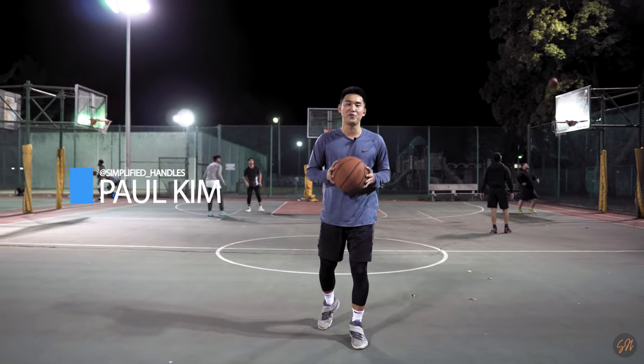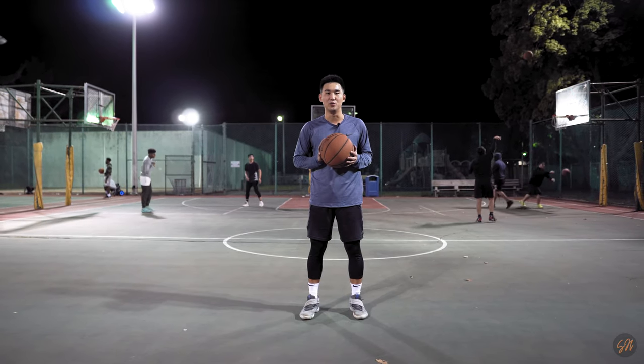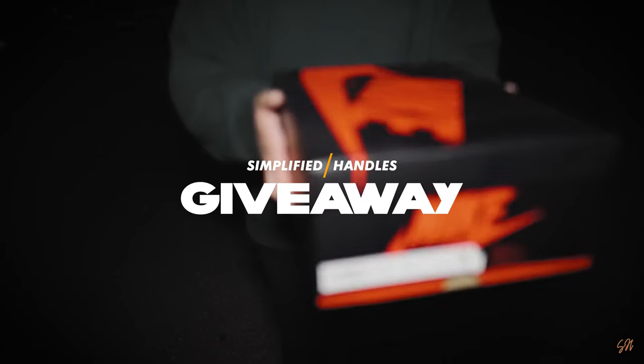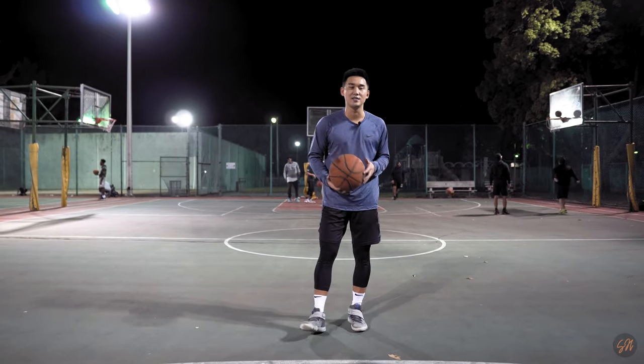What's going on guys? I'm Paul from Simplified Handles and welcome back to the channel. In today's video, I'm going to be breaking down some of my toughest one-on-one basketball moves. Before we get started though, I want to announce a giveaway that we're having on our channel. If you guys are interested in winning a pair of Air Jordans, then stay tuned till the end of this video to get more details on how you can enter.